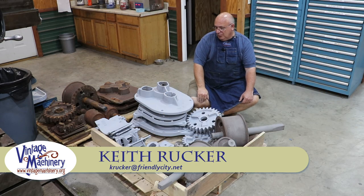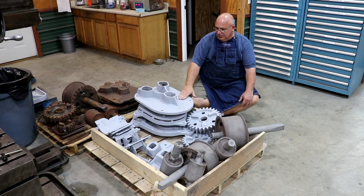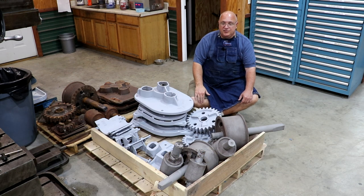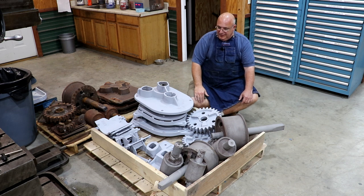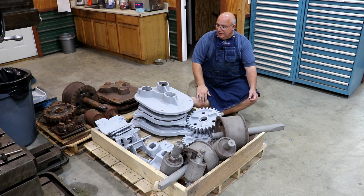Hello, Keith Rucker here at VintageMachinery.org. In a previous video, we took apart some of these cane mills that I'm needing to do some restoration work on. And as promised, I took them out to get sandblasted. So instead of me trying to clean these up in the shop myself, just using up a lot of my time doing that, there's a commercial place here that does it. It's pretty reasonably priced — drop them off, pick them up, everything's done.